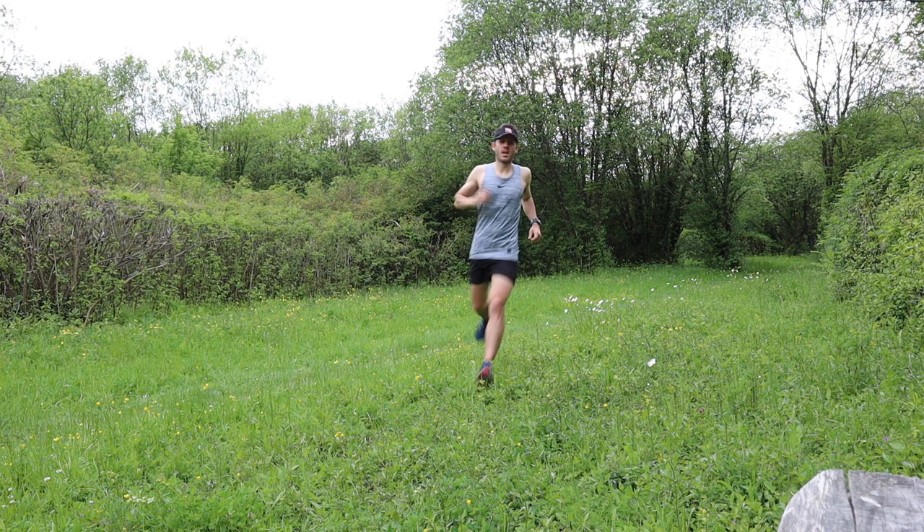Ideally, don't do brick sessions before or after another hard session. Leave yourself about a day or so of recovery, or have something light like a strength and conditioning workout or swimming, because these sessions are hugely beneficial but they're really tough on the body and they need a lot of recovery.